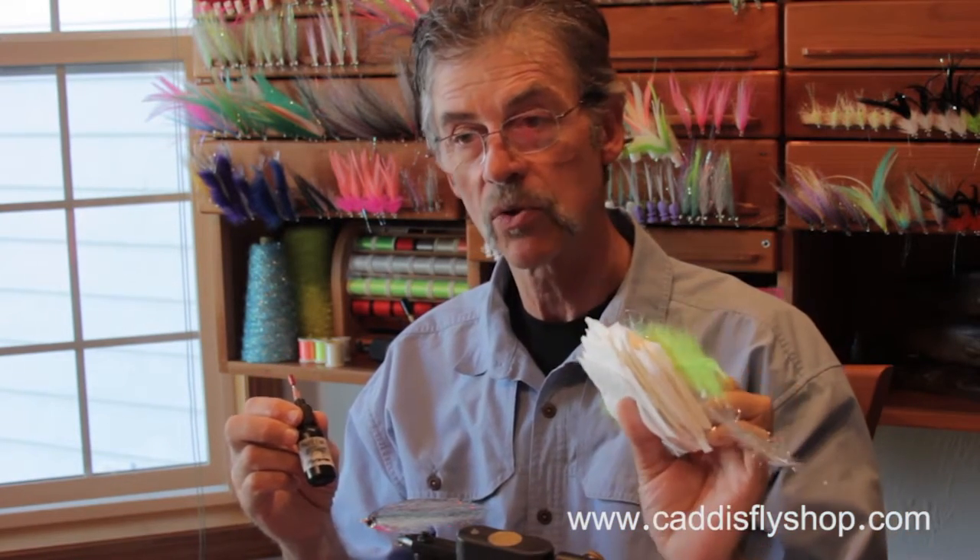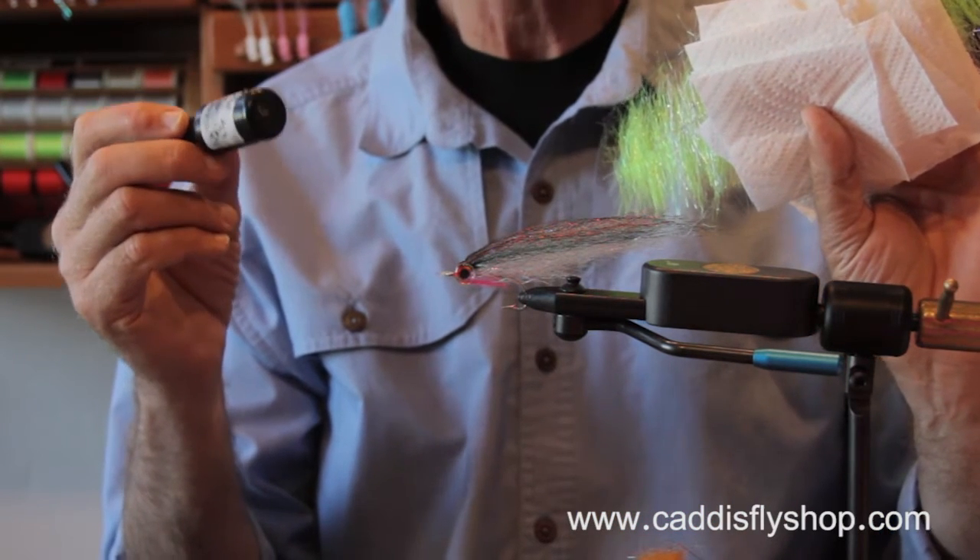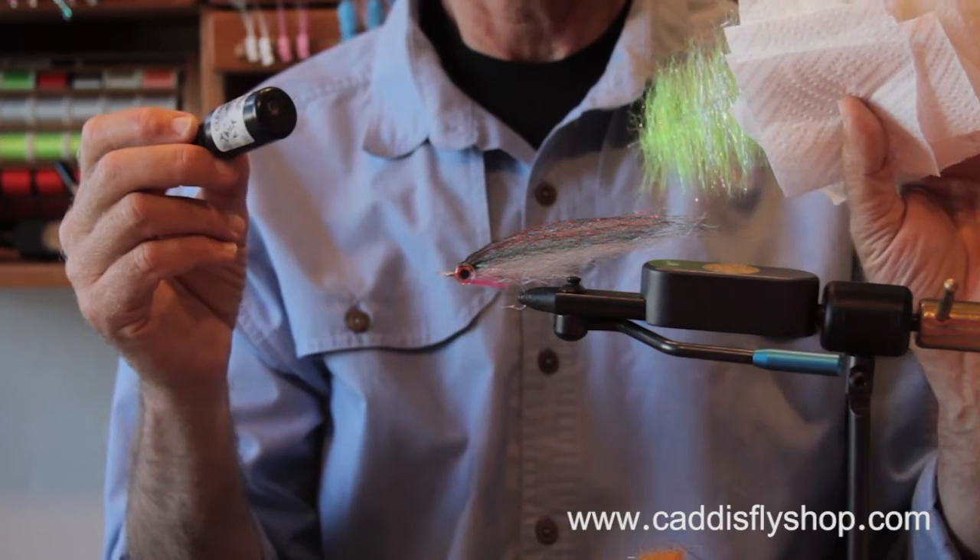Let me share a few tips. Get yourself a stack of paper towels and cut some squares, because you're going to need to wipe this stuff up every once in a while. Get yourself some alcohol-based hand cleaner — you can clean the tack off your fingers really easily. Get yourself some micro brushes; they're very helpful.